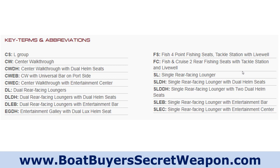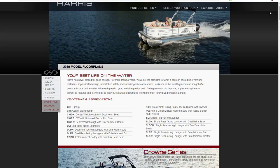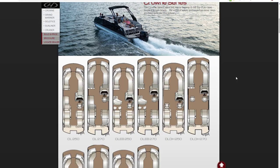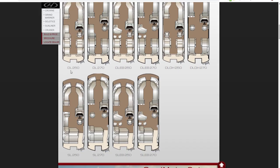They do have a great key on their website — code, center walkthrough, dual helm seat, center walkthrough, universal bar on port side — which walks you through the models. On their website, which is actually from 2009, they've got not only that key but also a showing of all of the layouts. You can look at the Crown and see all the layouts — DL 250 is a dual lounger in the rear at 25 feet, DL EB 270 is the dual loungers in the rear with the entertainment bar in midship.